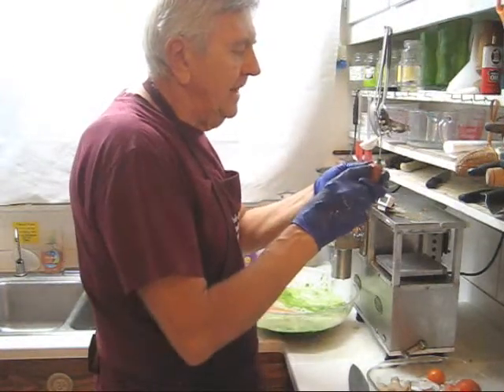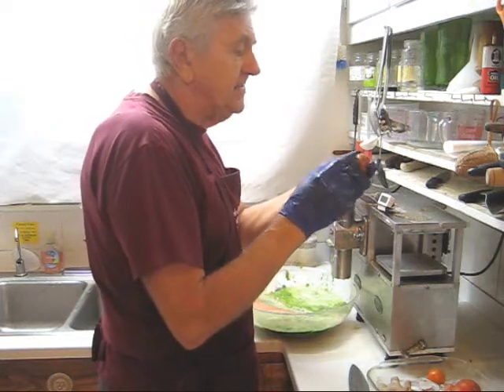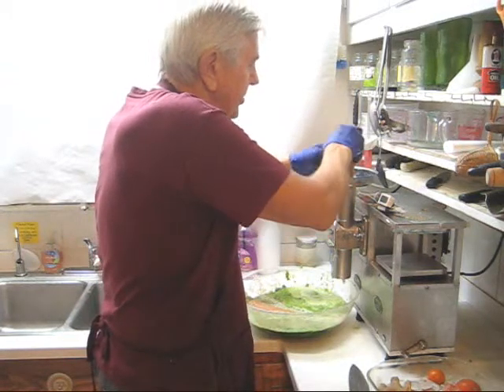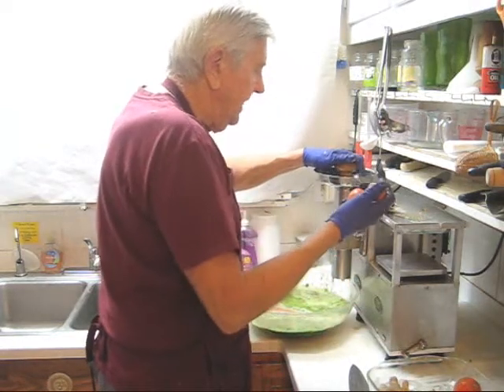Now I'm going to put in my avocado seed. Remember, feed avocado very slowly because it's very dense. If you push too fast, your avocado is going to jam up your cutter. Very, very slowly.